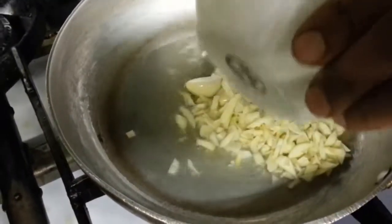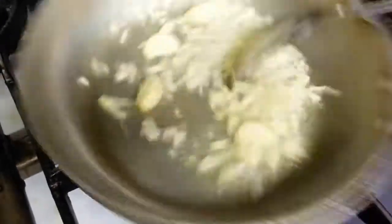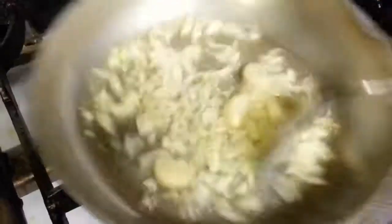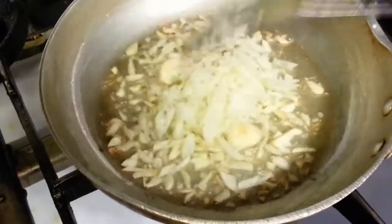Now here we are, checking down this, putting in chopped garlic and whole cloves of garlic. Chopped onion.